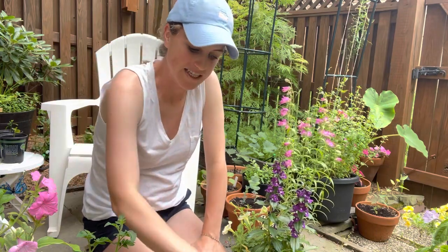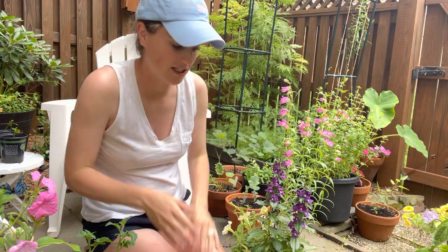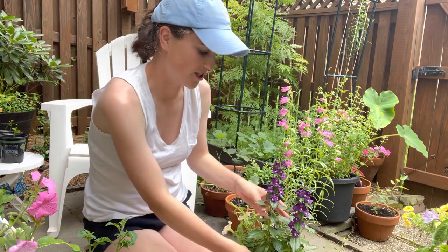Hey there, welcome to the garden. I'm about to plant a really fun little sun container and I just wanted to show you what I'm planting. This is one of my favorite color combinations — it's such a pretty, cottagey, whimsical container and I want to share it with you.